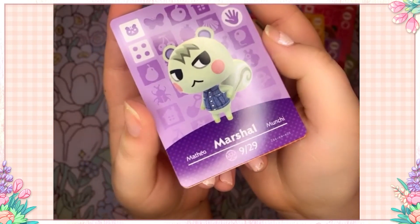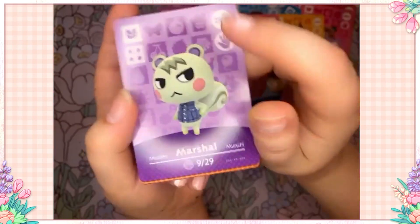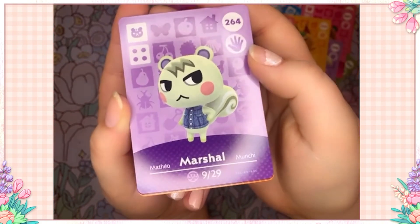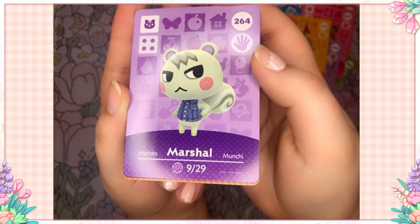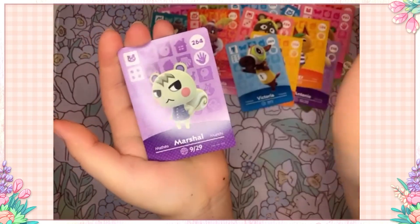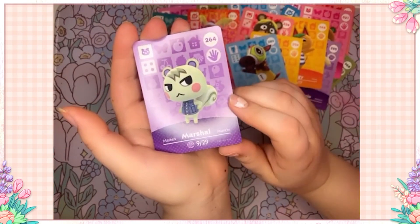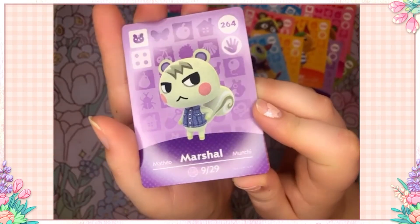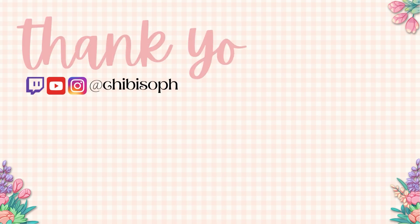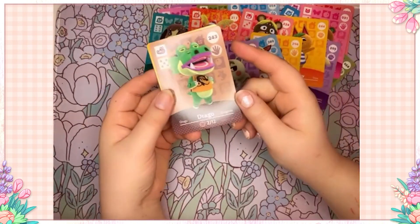Oh my god, it's a squirrel — shut up, it's him! Are you kidding me?! I manifested him! I'm literally buying a lottery ticket — I manifested this man! I can't believe I got him; I wasn't even certain he was in this series. Oh my god — Marshall! He's going on display; he should not be put away in a binder. He needs to be sat out on my shelves and admired every single day. He's so cute and his little pose — he's so sassy. I'm happy; I don't even care who the rest of these cards are. I'm satisfied.